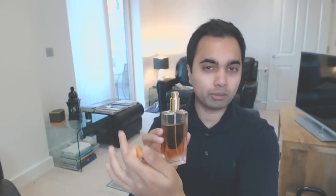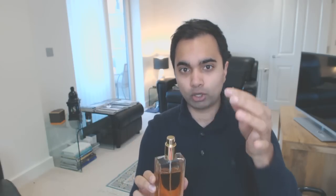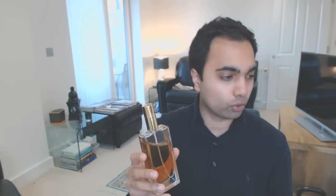Now this bottle that you're looking at right here is actually the old design — they've recently updated the packaging. It normally comes with a bulb atomizer, and if you take this bit off you can put it on as a splash. It's never really worked for me, but at the end of the day it does spray out some fragrance.